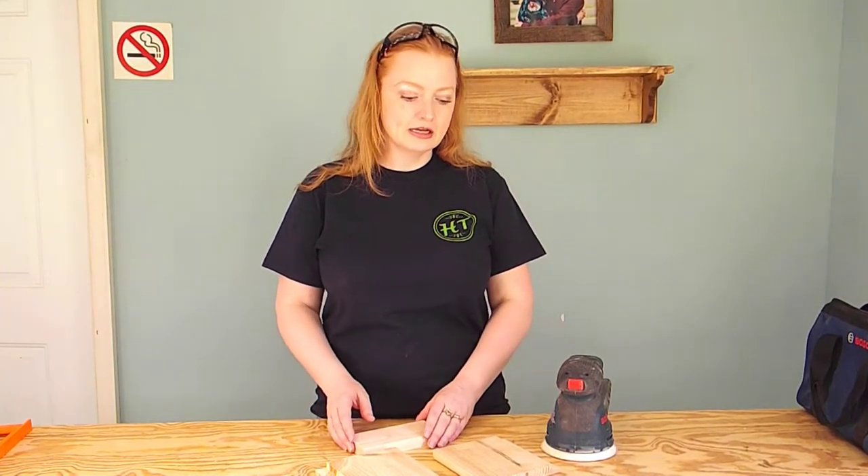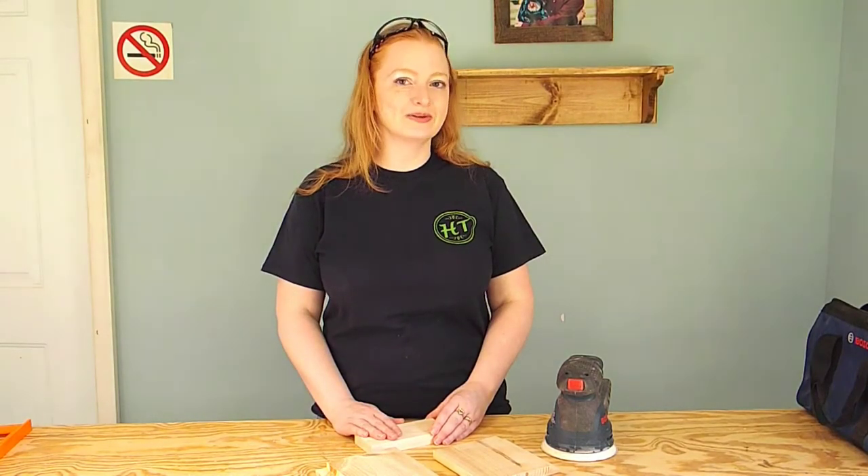Before we glue our napkin holder together we're just going to give this a nice light sanding. We did start with project wood so we have a pretty good base, but we're going to go ahead and hit this with some 220 grit and we'll start gluing this thing together.